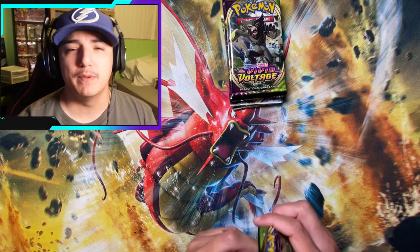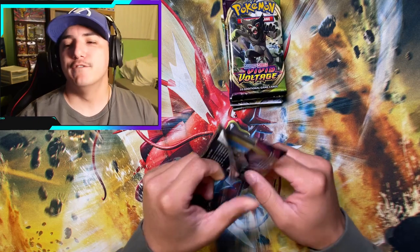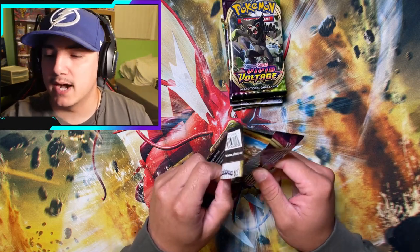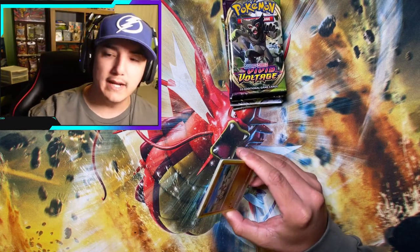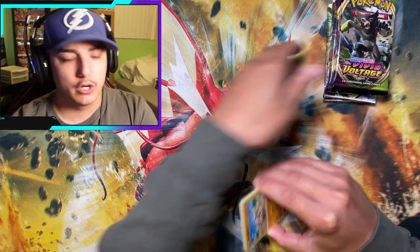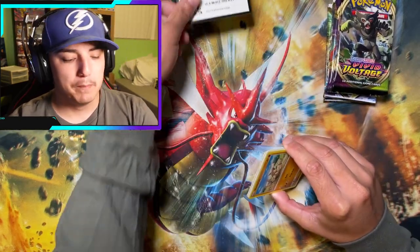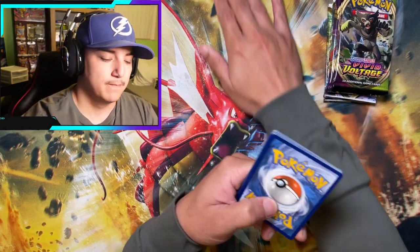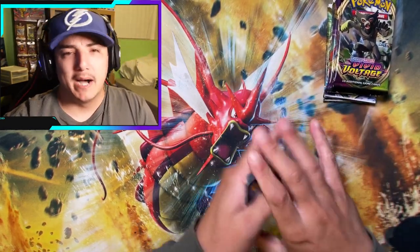I'm trying to experiment with the lighting, trying to be a good YouTuber, but I have no idea what I'm doing. I'm watching YouTube videos trying to get this whole lighting thing down, but it's just not in the cards. Maybe I just need to buy one of those big headlamp things — you know, the softbox light things.